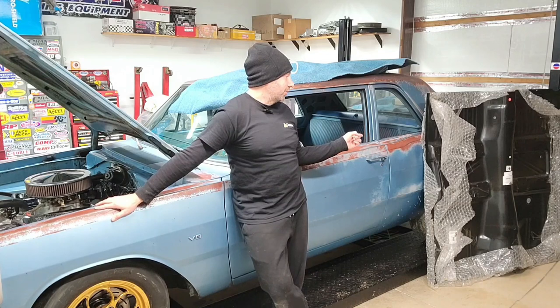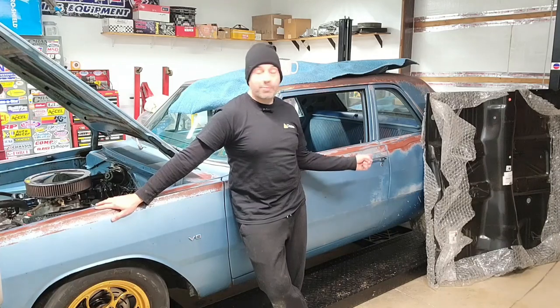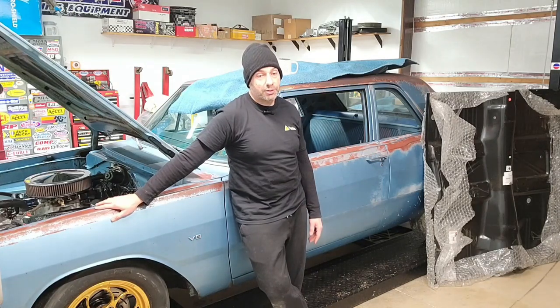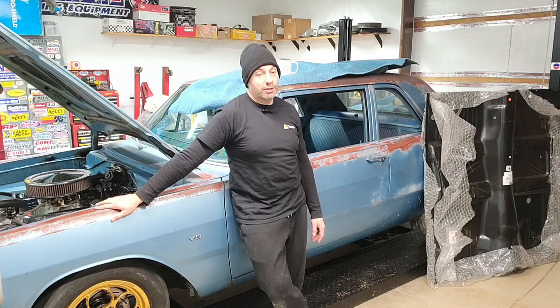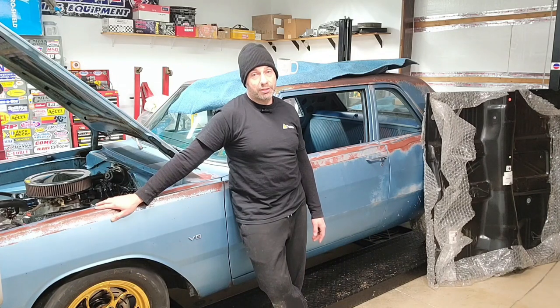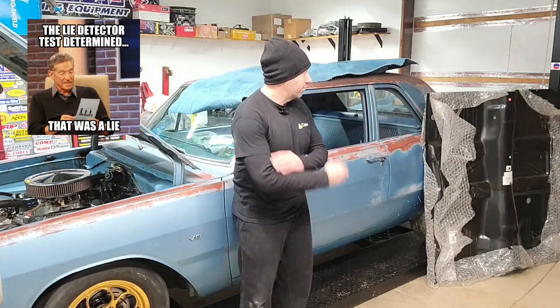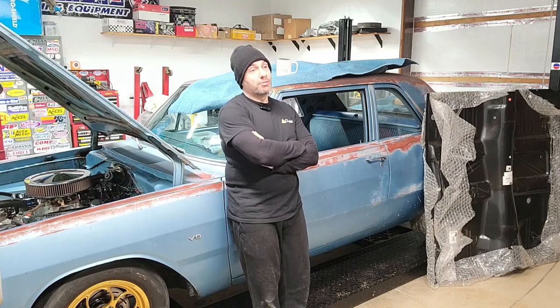I picked up at the Mopar Nationals a couple years ago a full floor pan for this car. I was thinking ahead, but I've been storing this in the shop for probably two years now, so it's probably time to go ahead and start using it. I've never done floor pans before, so this is going to be pretty interesting. Hopefully it turns out better than my wheel wells did and it's not as much fail as the last video, but either way we'll have a lot of fun.